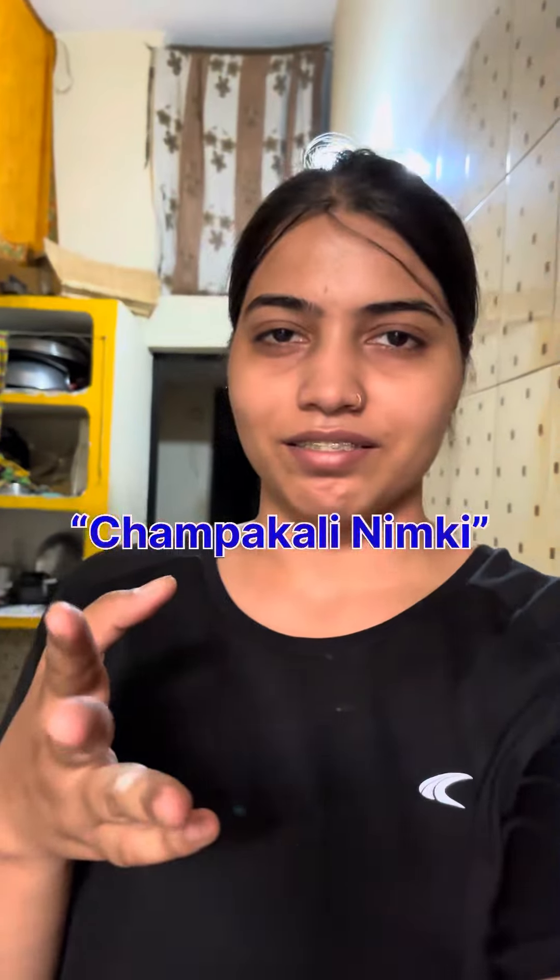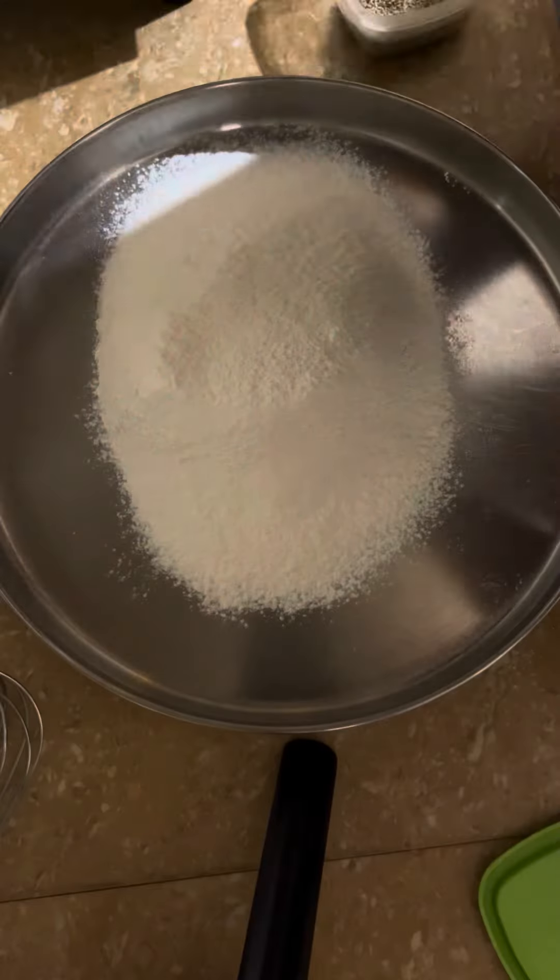So guys, I am going to try Champa Kali Nimki for the first time. I know after listening to you it sounds interesting. I started watching Lafter Chef recently, and I saw Champa Kali Nimki, which is very viral and very tasty because everyone has eaten it. So guys, let's get started.